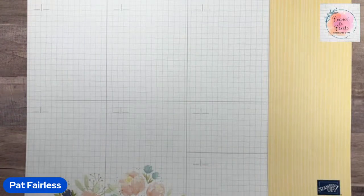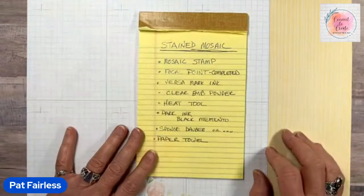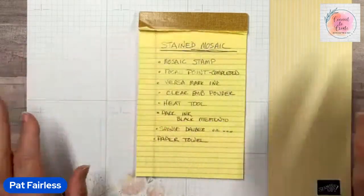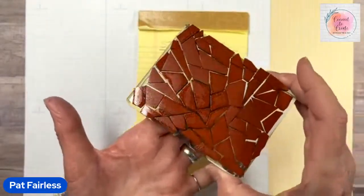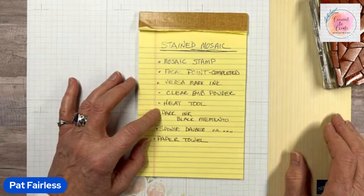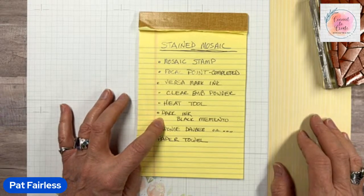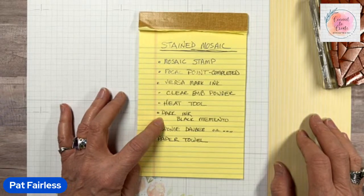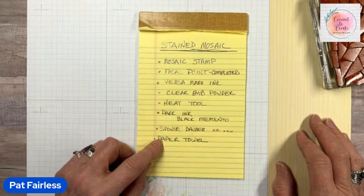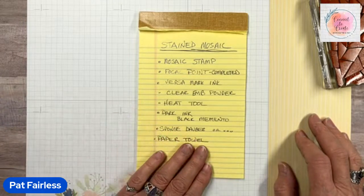It's called Stained Mosaic. To keep it simple, here's a list of things you'll need to do this technique. Obviously you need a mosaic stamp — I'll talk more about that in a minute. You need some Versamark ink, some clear embossing powder, a heat tool, and then some dark ink. I'll be using Black Memento, which is what the tutorial I found on Whitcomb Stampers recommended. I'm also going to show you pieces made using other inks, because I don't think it needs to be just Black Memento. You'll also need something to apply that ink, like a sponge dauber, and some paper towels to clean up.